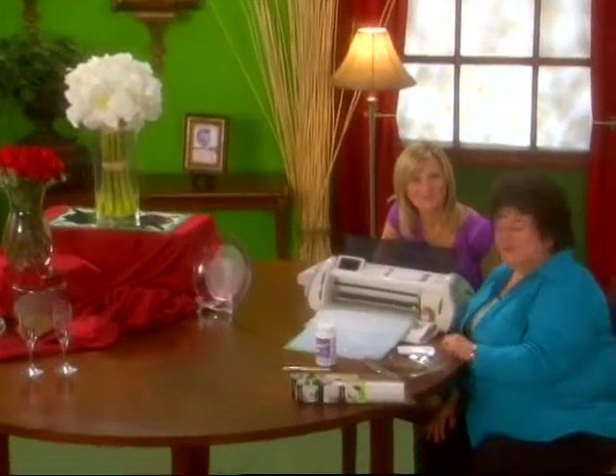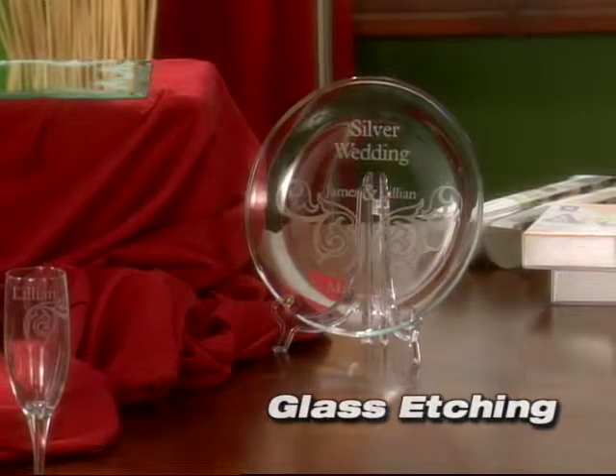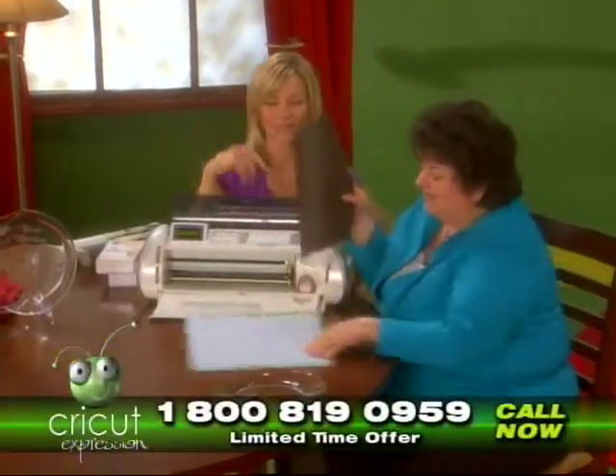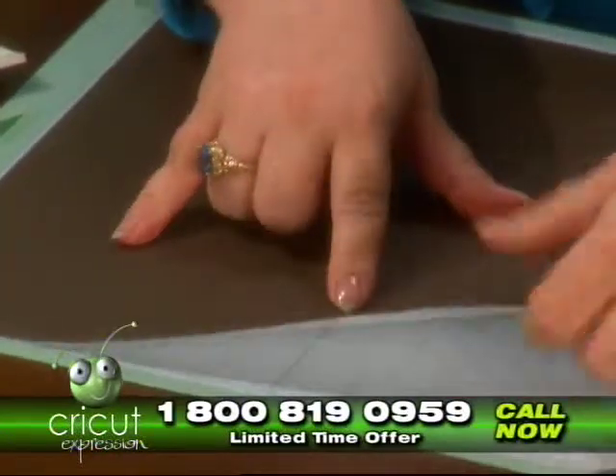This is the most exciting part. We're going to show you how to create glass etching. The first thing I want to do is create the silver wedding image from the glass etching plate. We're going to go ahead and apply the vinyl to our cutting mat. It's actually the best material I've ever found for doing glass etching yourself.